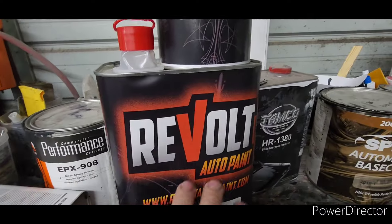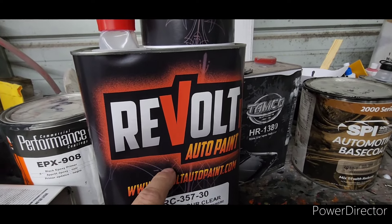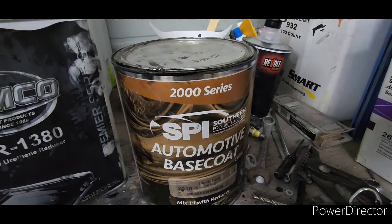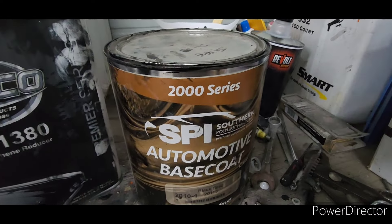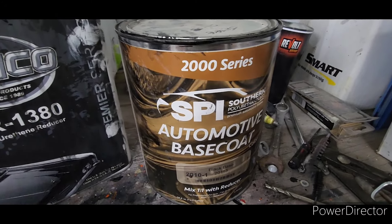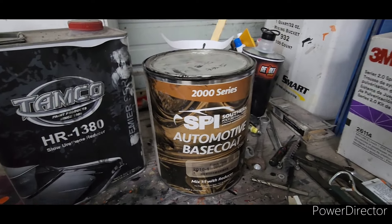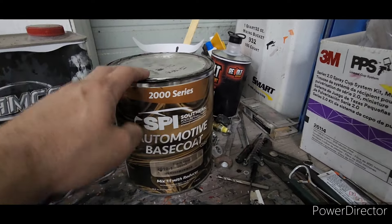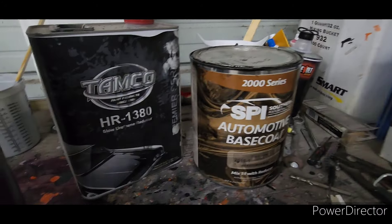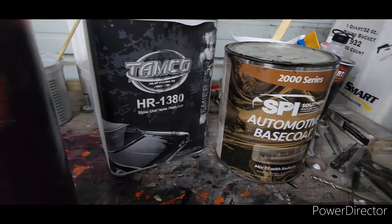Going forward I'll be using Revolt clear and mostly Revolt base coat. I'm still going to use SPI black — I love that base coat. SPI only sells about seven colors: black, white, a few shades of red, and Hugger Orange — all the popular classic and muscle car colors. They may have added some since, but SPI is good stuff. I've painted several cars with their black base. Tamco's high-build primer was great too.